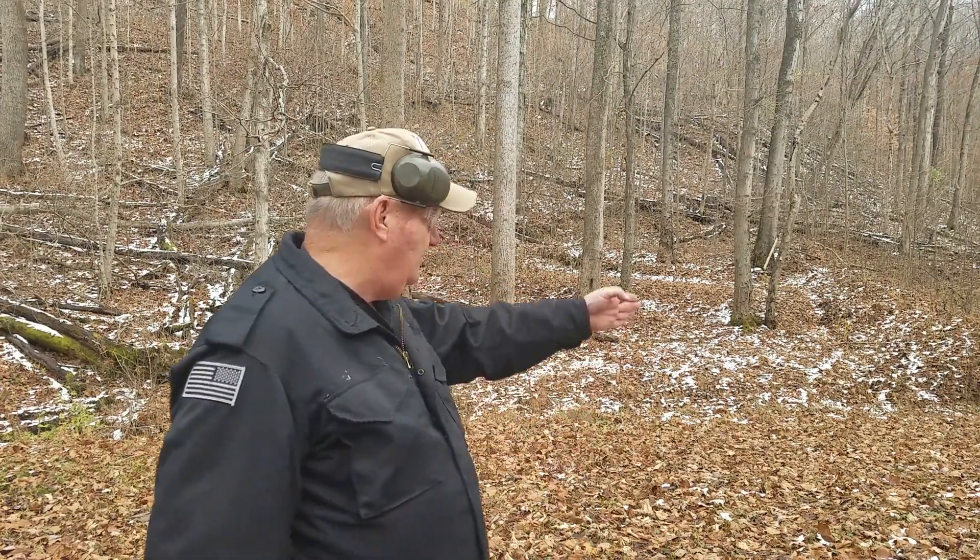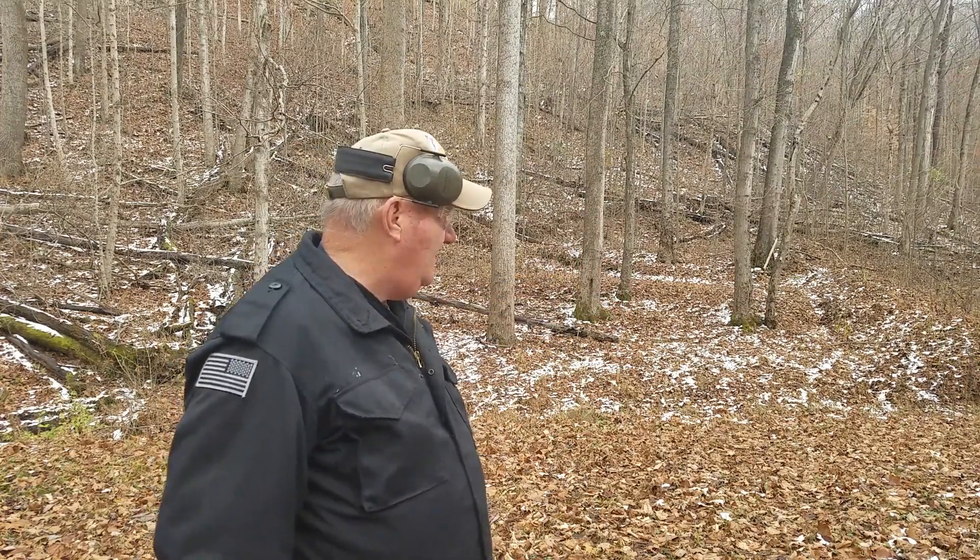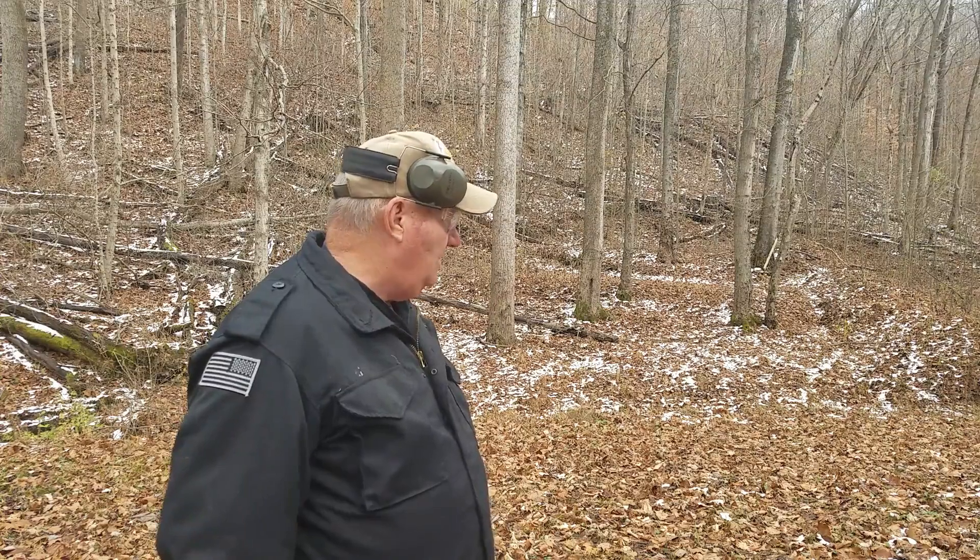There's actually a range going straight down through there, and there's a berm over there about 50 yards. Typically this is the area where, when a gun comes in before it goes out on the shelf as a used gun, it'll get test fired.